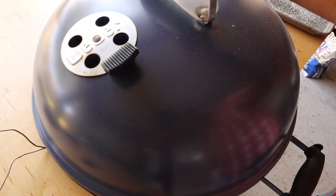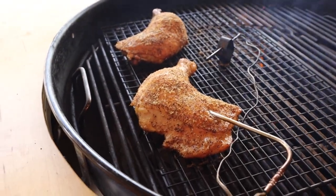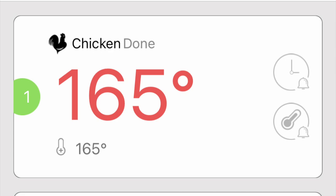Put the lid on and now it's just a matter of maintaining your target temperature. We have reached an internal temperature of 165 degrees and the chicken is technically done.